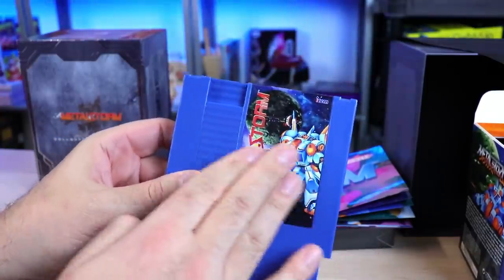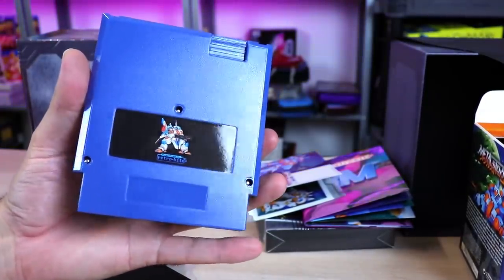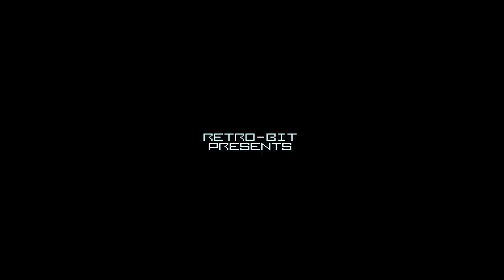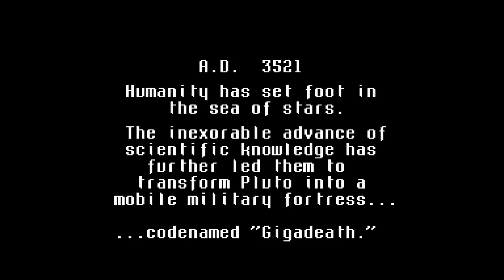Really nice cartridge — galactic blue, shiny label, Metal Storm. Published by RetroBit, with the gunner on the back. That's a nice cartridge. I know a lot of people ask about these re-releases since they're not licensed through Nintendo. These are done in 5-volt, so they are safe for all of our machines out there — original hardware and whatnot. That is a good thing.